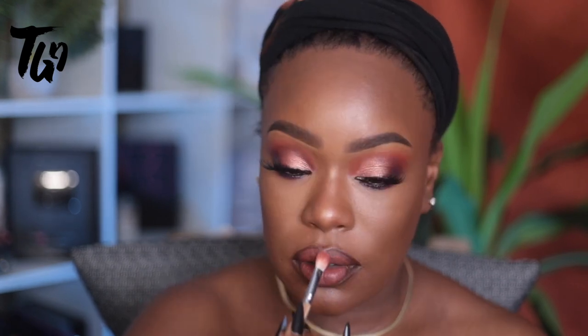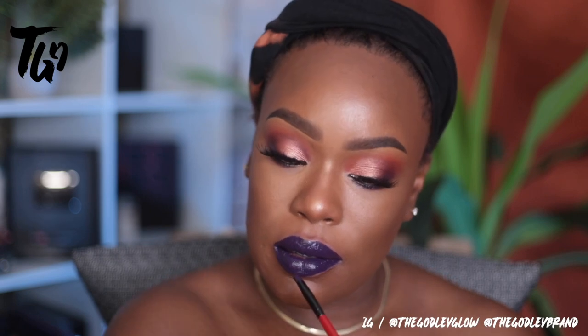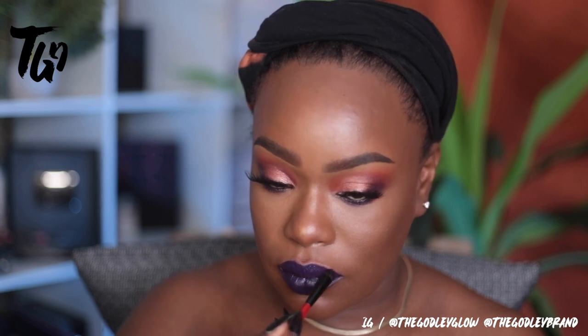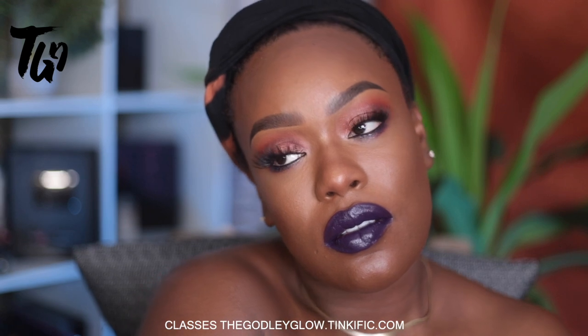This lip color is called 1989 and it's from Baptiste Beauty — absolutely beautiful. This is the eggplant from my palette and I absolutely love it. Quick, simple, elegant color. This is a great look for anybody of any age, but especially women as you get older. Placement and the colors that you choose is very important, as are the shapes that you create on your face. Make sure to stay tuned for that class — thank you guys so much for tuning in, and stay tuned to this channel for more makeup tutorials.